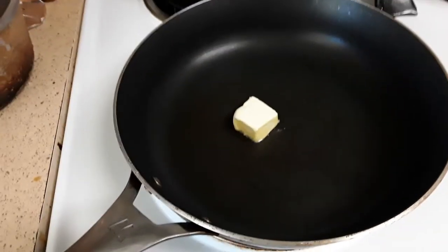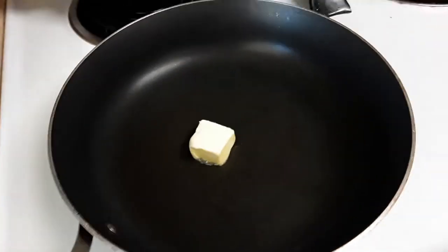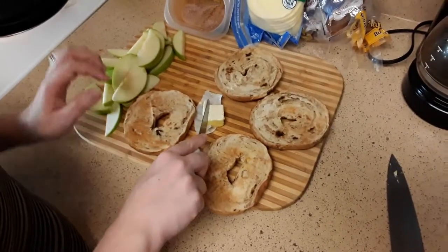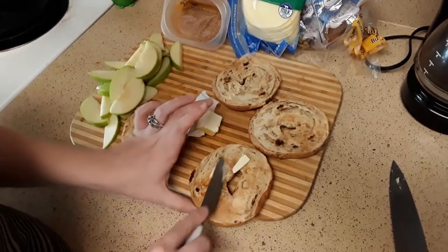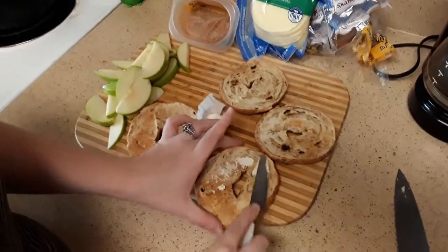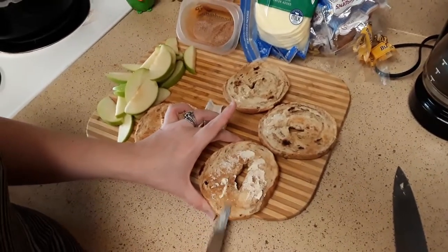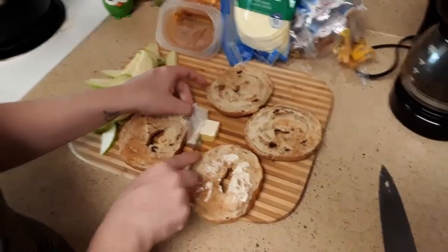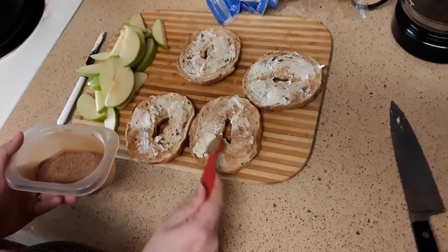So we're going to start by melting one of the tablespoons of butter in our skillet. While the other butter is melting we're going to take this butter and spread it onto our bagels. Each buttered bagel we're going to put half a teaspoon of that cinnamon sugar mixture.